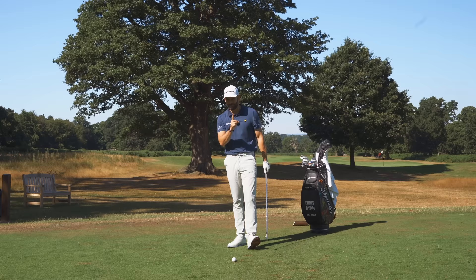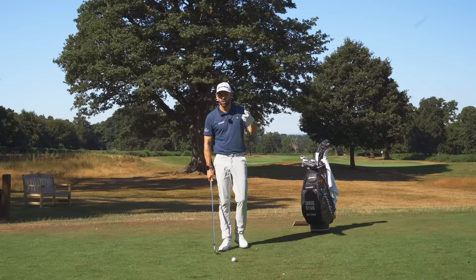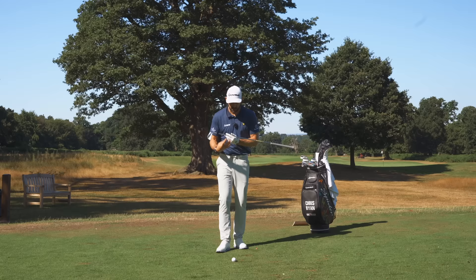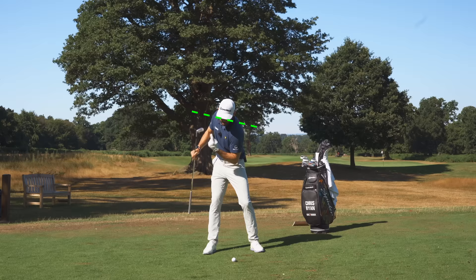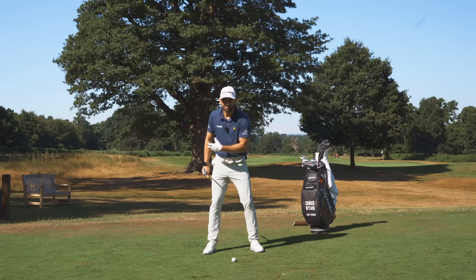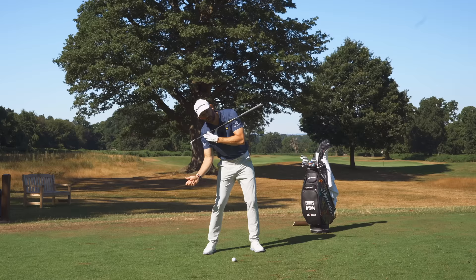This is where it all goes wrong for many golfers - the transition. A lot of it is that mental scar tissue of trying to help the ball in the air. Here's a really simple concept: think about your eye position and your ear position. Watch what happens to the peak of my hat as I make a backswing motion - fairly level, but then as I turn you'll notice it has tilted slightly. My lead eye is lower than my trail eye, my lead ear is lower than my trail ear - that's natural, I need that to be able to rotate.